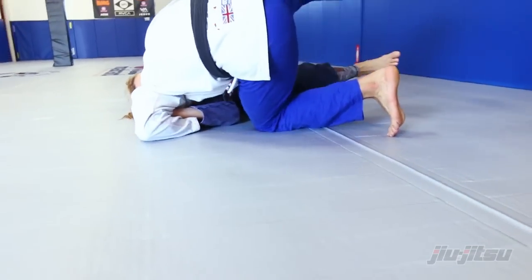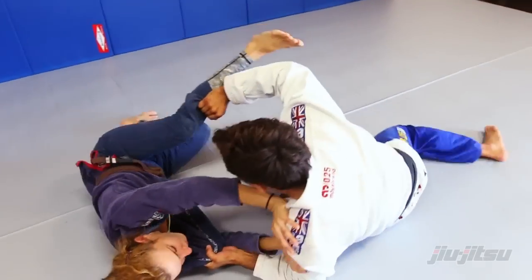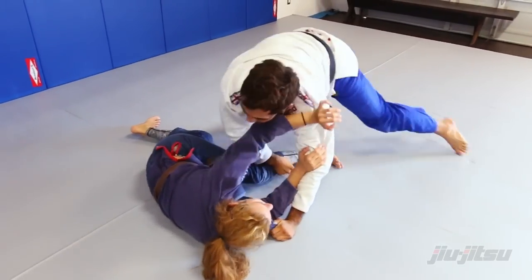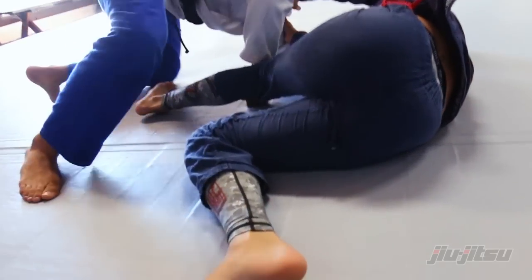Open the leg here, open. I can approach — you see why it's important. I push her outside leg, now I bring her leg, go to the other side, hiding my hook from her legs.